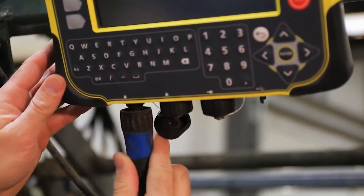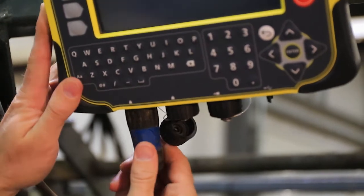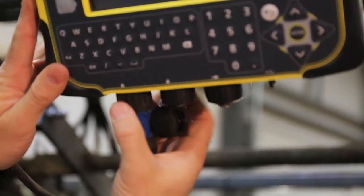The TrueTest indicators can work with other people's load cells, like we were showing here today. We just have to do a simple span calibration procedure.